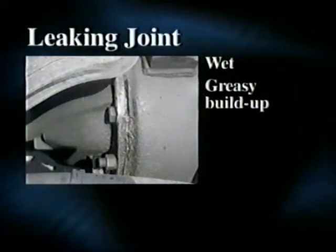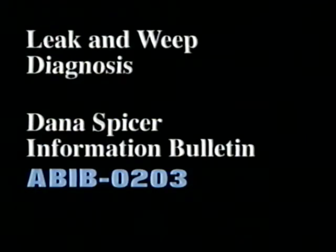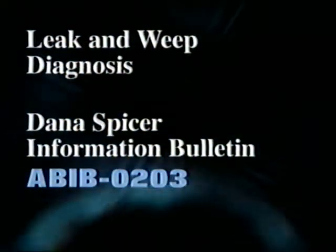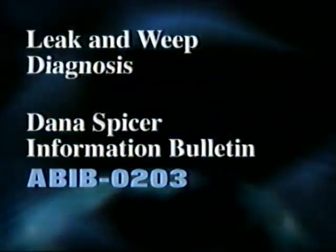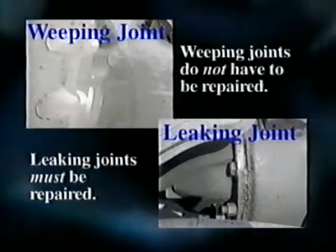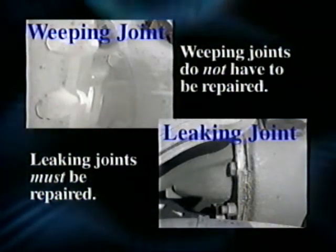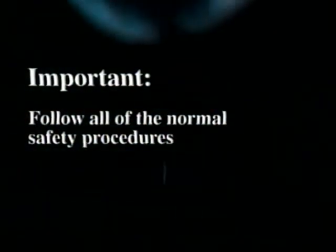A leaking joint is wet with a greasy buildup and is actually dripping oil from the joint. Refer to Information Bulletin ABIB-0203 for additional details regarding weep and leak diagnoses and repair recommendations. You must properly diagnose the condition before proceeding.